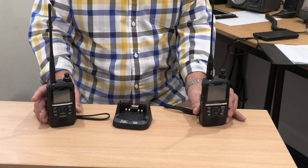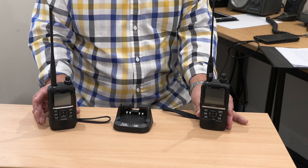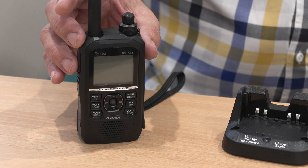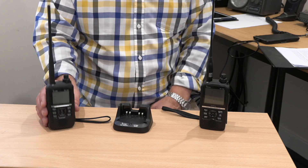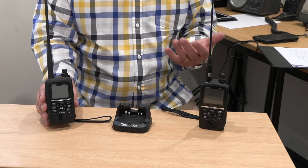It's the little brother of the ID-52, which we've done a great film about. So this is its little brother, the ID-50, and there are similarities and differences. The key point about this one is it's more of an entry-level radio, so it's cheaper, and that means it won't have all the functionality.